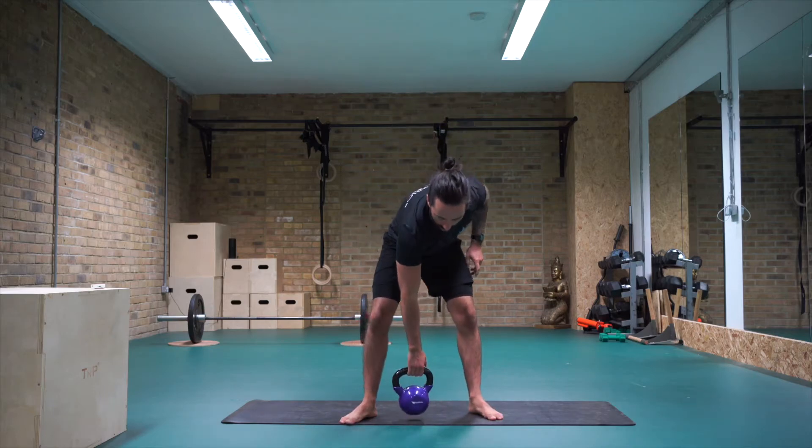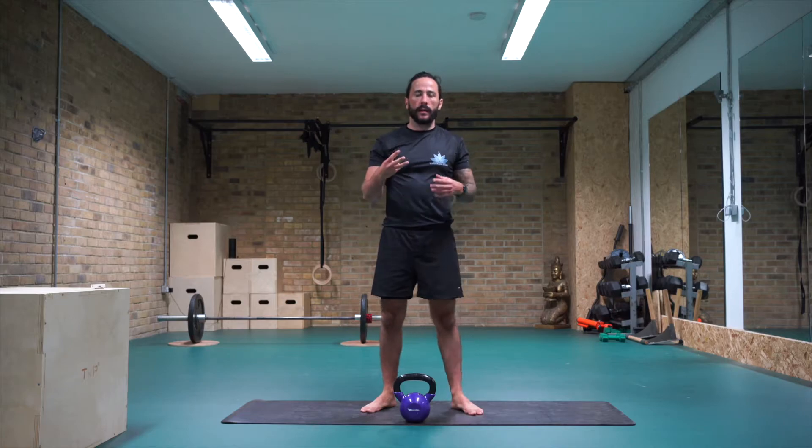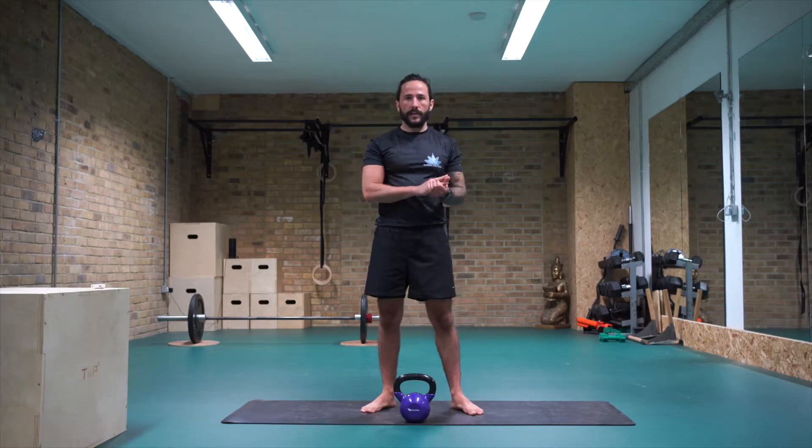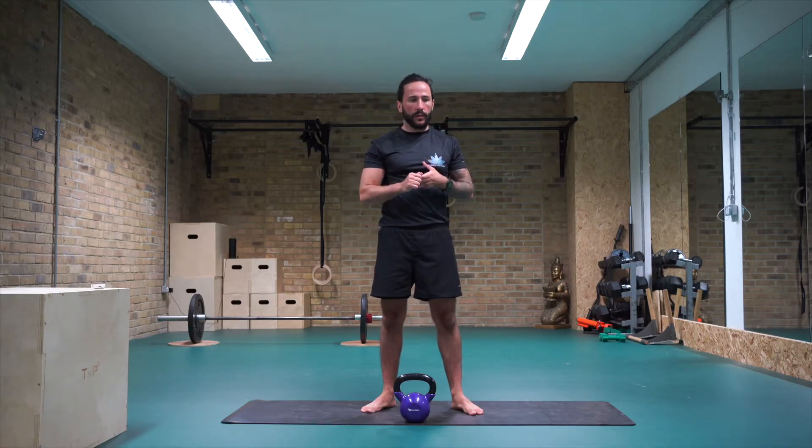Okay, so for this kettlebell blast I'm going to keep it fairly simple. We're just going to do three giant sets — five exercises back to back — and we're going to do three sets. The first set is going to be more of a warm-up, and then the next two are just going to be a build-up of the first.